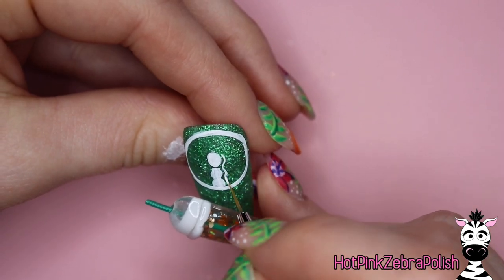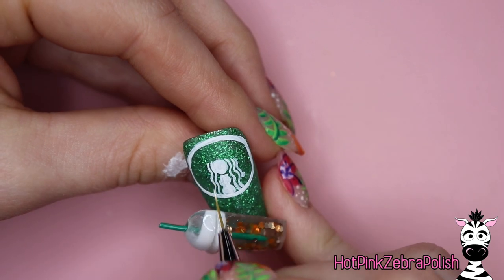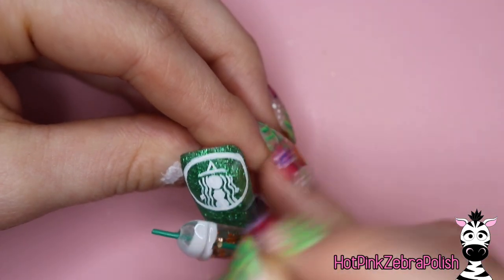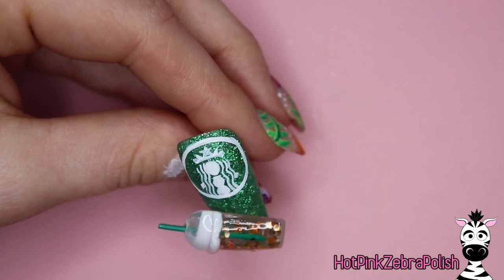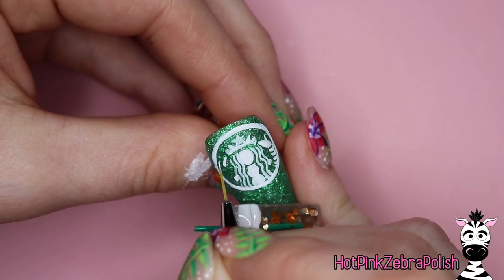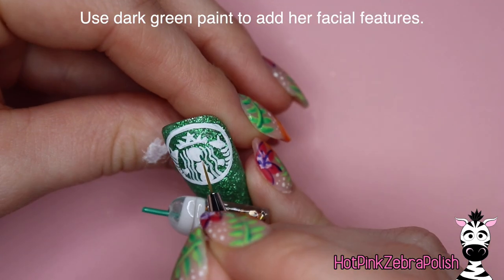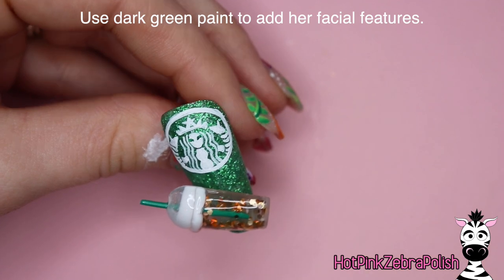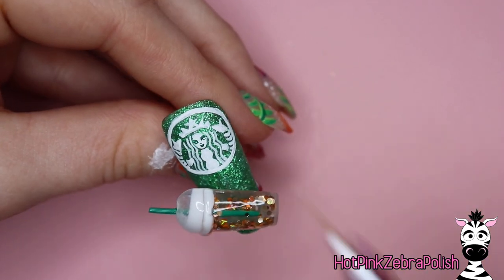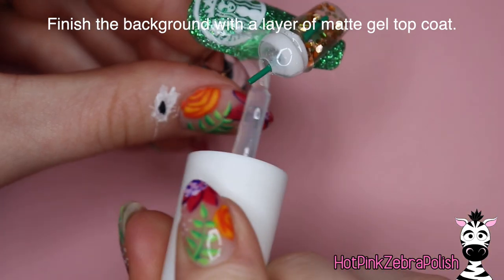After you have that circle done for the start of your Starbucks logo, you're going to paint the little Starbucks lady — her body and then her head. If any of your lines get a little bit uneven, since there is a lot of very small detail and you want that green background color to show through, you can use a very similarly colored green gel polish, gel paint, or acrylic paint to fill in the details and clean things up — it's not really going to show in the end, so don't worry about it. I'm planning to do the facial features with a dark green acrylic paint. The first time I actually painted this logo twice because the first time I tried to leave those facial features without painting them to let the background color show through — and that's almost impossible. So I aborted that mission and did it over again, then finished the nail with a layer of matte top coat in the background.